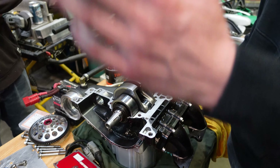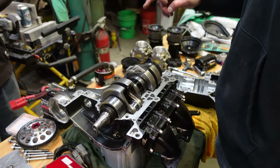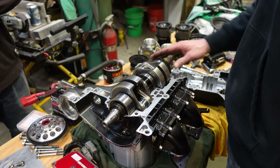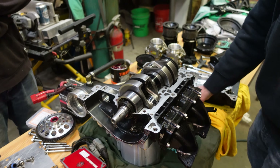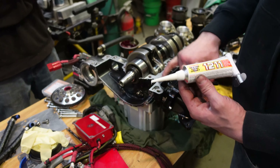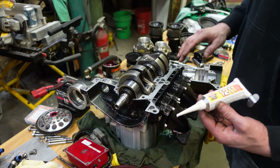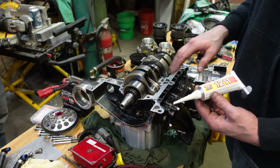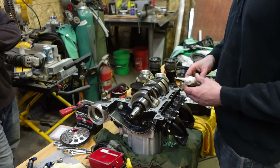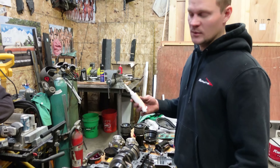Between the two rear seals we're going to put a little bit of grease just to help the seals. For the case sealant, we're going to use 3-Bond 1211. Put a light layer all the way around it and smear it in with your finger to cover everything. You don't want a thick layer — you don't want a bunch of it pushing into your cases. Just a nice thin layer, then put the lower half of the case back on, torque it, put the bed plates on, torque it, and in 24 hours the motor will be ready to ride.